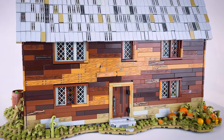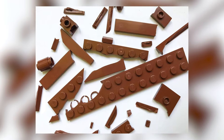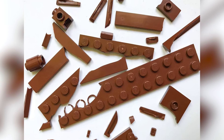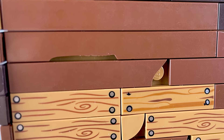I based these colors and the pattern of colors on the real building as much as I could. As many of you probably know, there have been a lot of batches of reddish brown and dark brown that are very brittle and they break very easily, so I took advantage of that and used some of my old broken brown tiles to add some rustic texture to the outside.